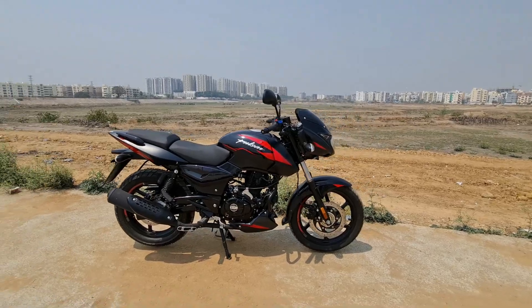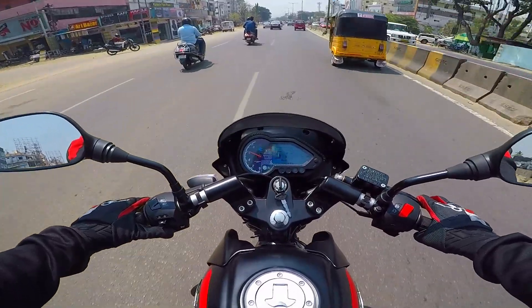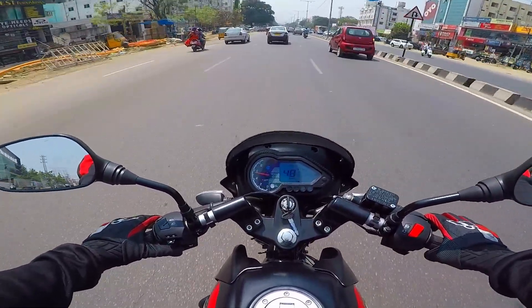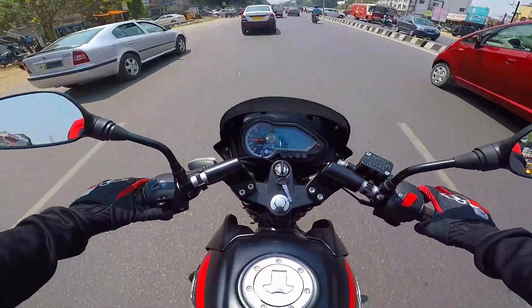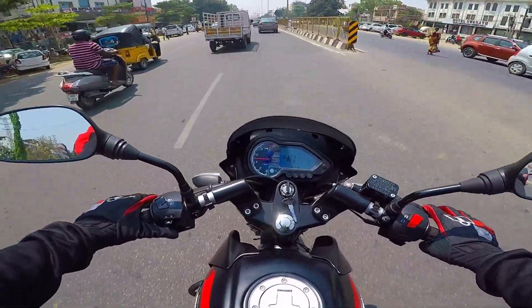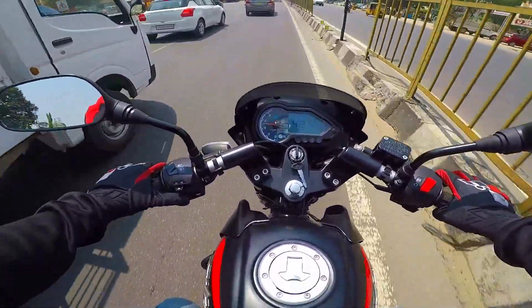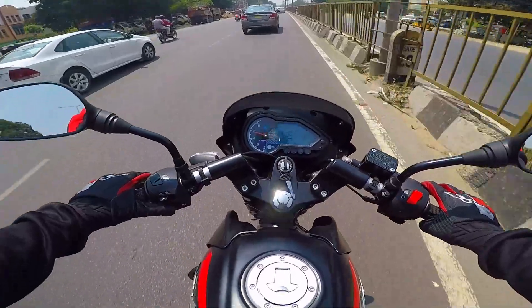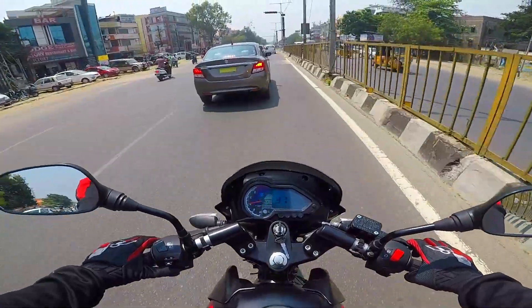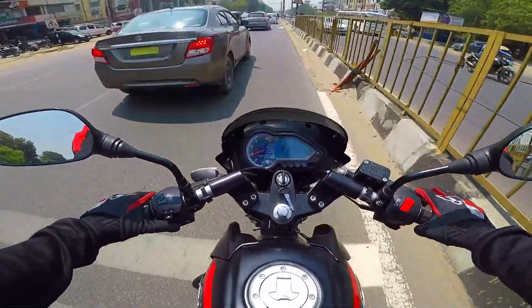The Pulsar 150 has a refined, well-balanced, and versatile engine with good pickup and riding dynamics. This twin disc model with split seat uses the Pulsar 180 chassis, meaning a longer wheelbase, better quality suspension with 37mm forks, better brakes, and a larger 280mm front disc.